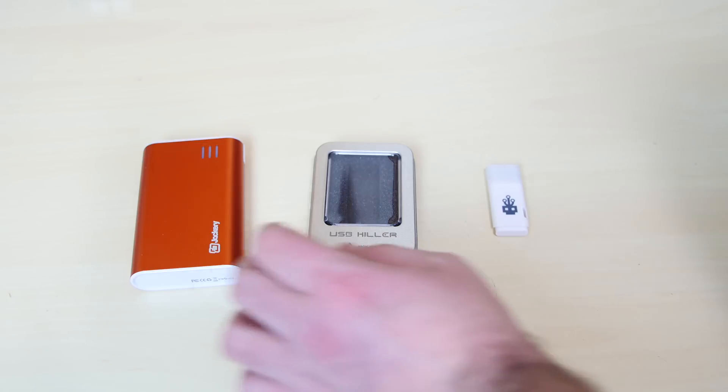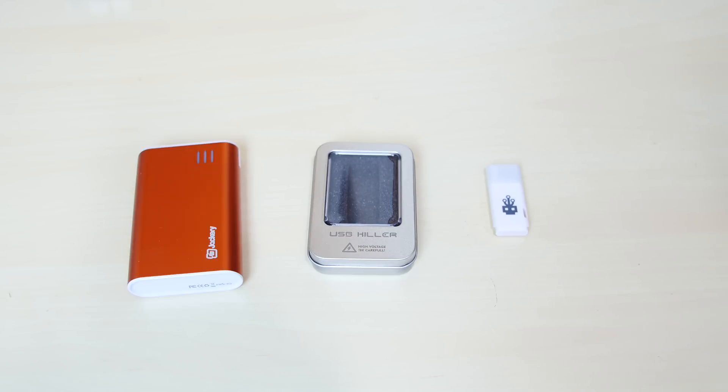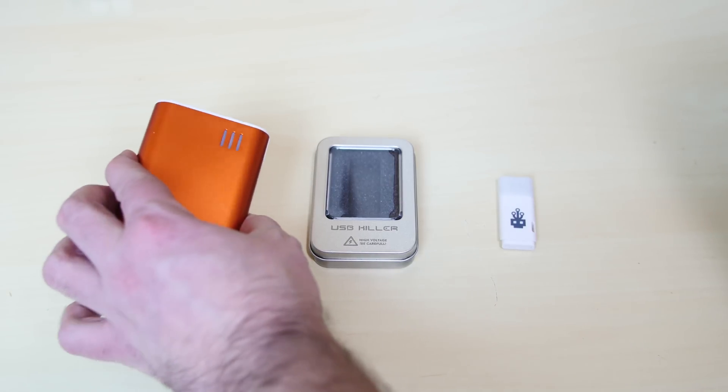Most devices don't stand a chance — they get fried. So today we're going to take our battery pack here. This is an old battery pack that I don't use. I'm going to take this battery pack, connect the USB killer, and see what happens. As you can see, the light's on — it fully works, it's fully charged.